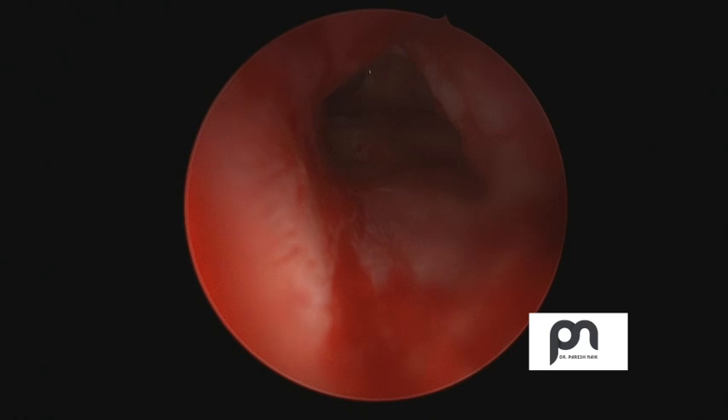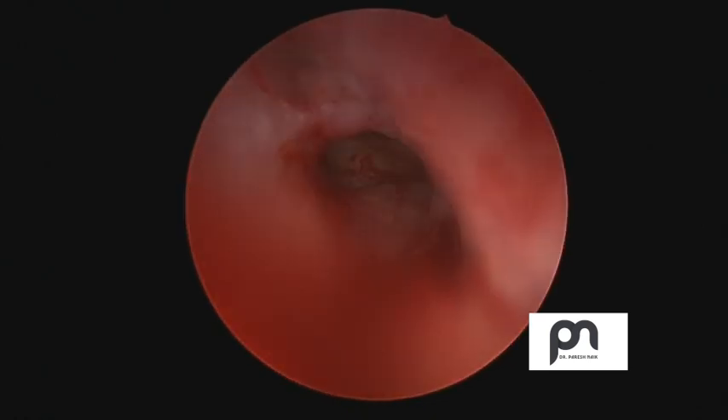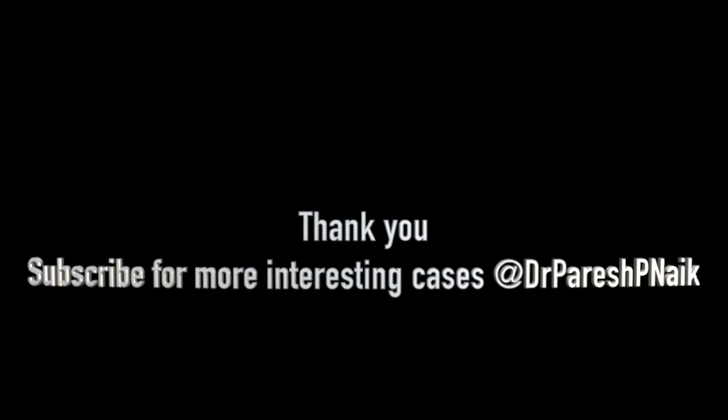Thank you for listening and watching this. Kindly subscribe for more interesting cases. Please drop down your comments or questions — happy to answer. Thank you.